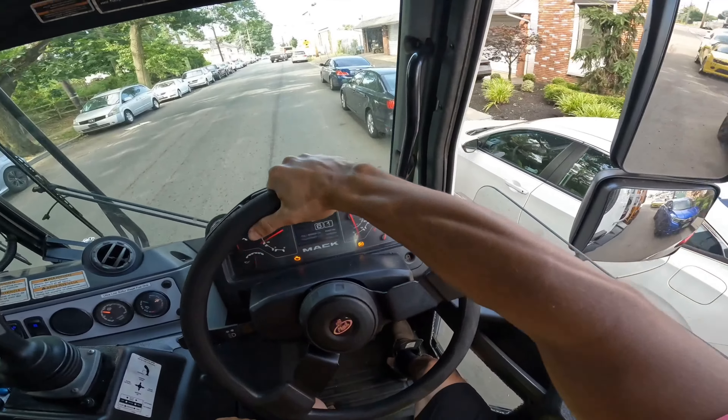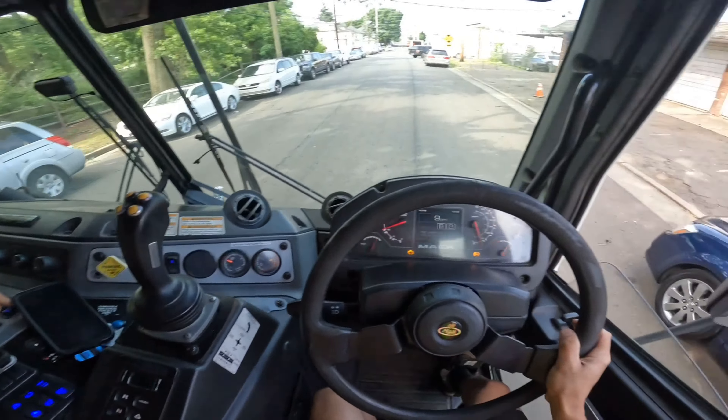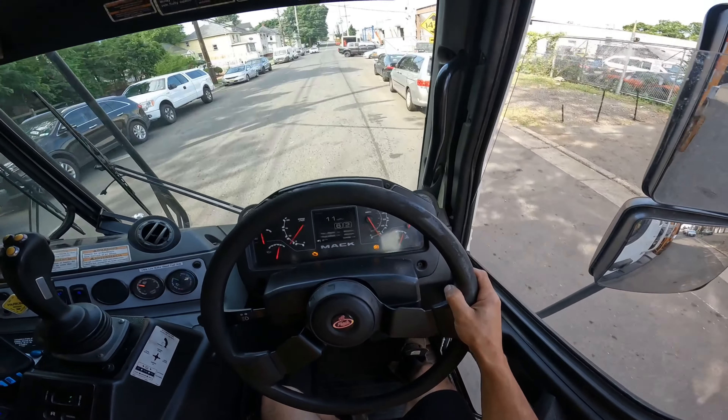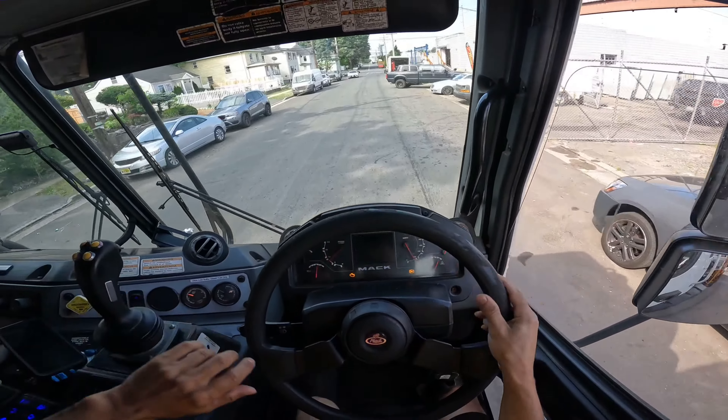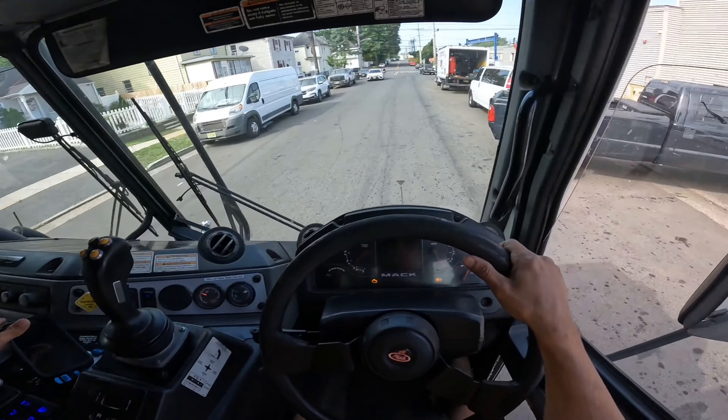You know, it's always the unexpected that'll make these trucks go a lot slower. Always the unexpected, but we're good — we're back, we're rolling. Oh, that dumpster is absolutely loaded again.